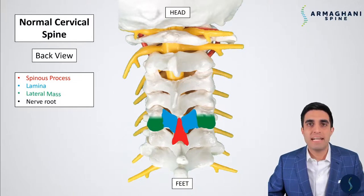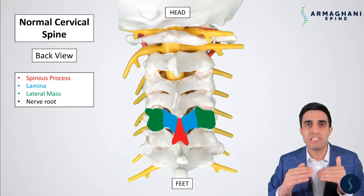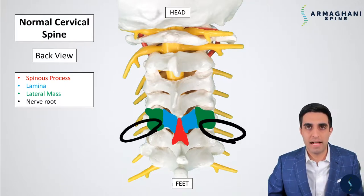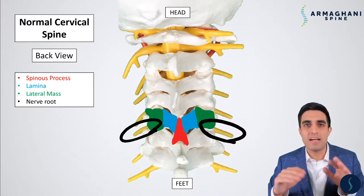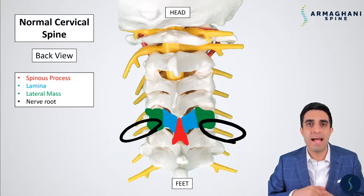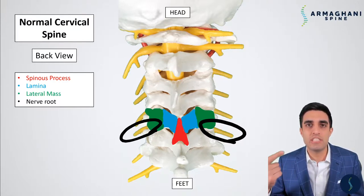The lateral mass is the outermost extension of the lamina, and it's what connects your bones together. There is no spinal cord where the lateral mass is. The spinal cord is only contained in the area that is covered by the lamina here in blue. The nerve roots are going to be highlighted here in black. Between each vertebrae, a set of nerve roots come out on the left and right side and go down your arm and upper back into very specific areas, which helps give you sensation, strength, and can also generate pain.